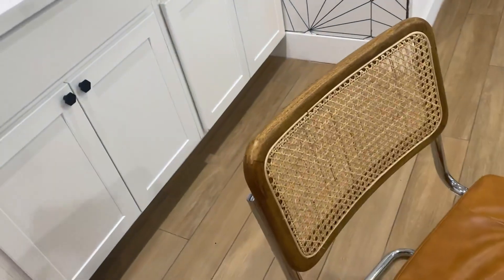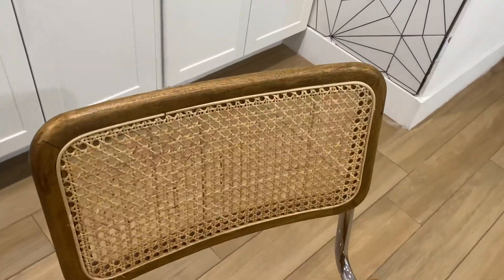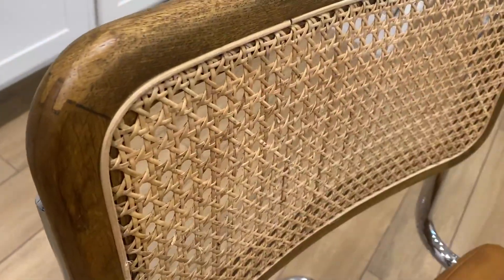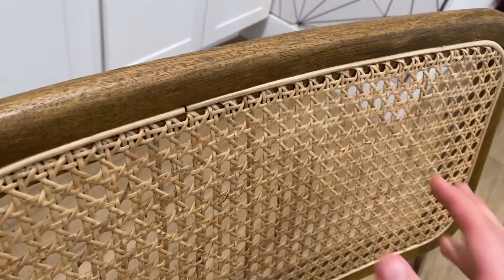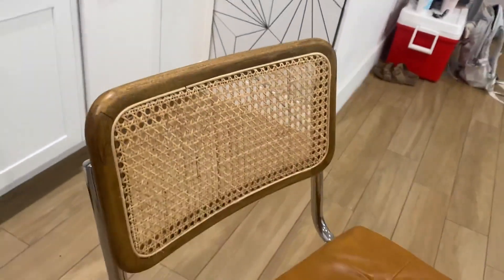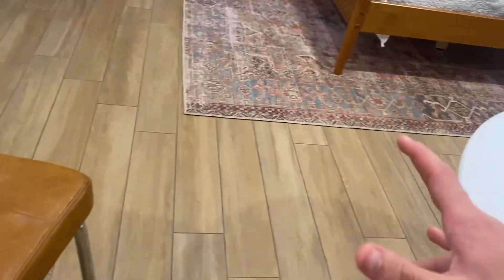Looking up at the top, you have the white oak finish and it looks absolutely amazing. They say these are all handcrafted and they are absolutely beautiful — it gives a very unique, interesting vibe. I really love how it matches our bed; we live in a studio, so it matches our bed and our leather couch.